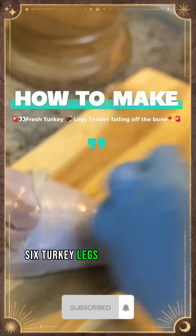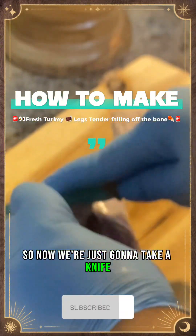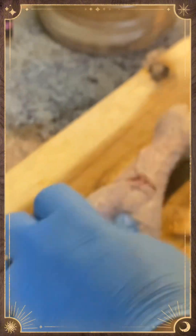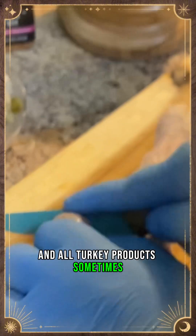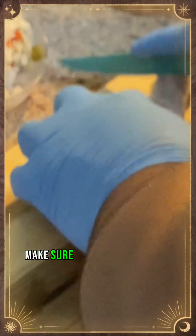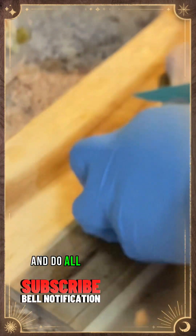Today we're going to do six turkey legs — I already washed and cleaned them really good. Now we're just going to take a knife and put little slits in them, because turkey legs and all turkey products sometimes have a problem with flavor getting down into the meat. So we're just going to go ahead and slice them to make sure we can get all the flavor going into the meat.